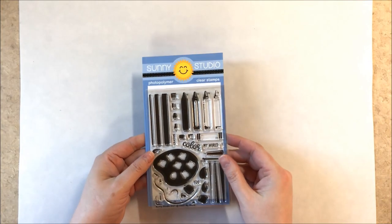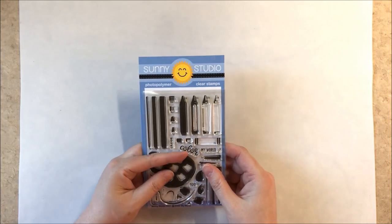Hi, I'm Mindy Yoshikawa and I'm here to share with you Sunny Studio's 2021 summer release.